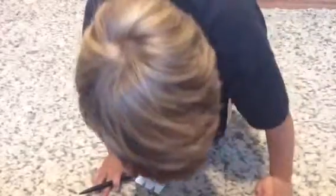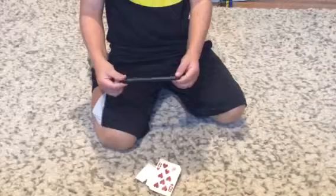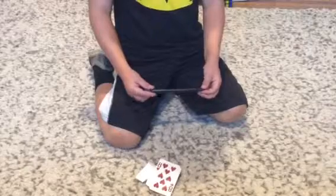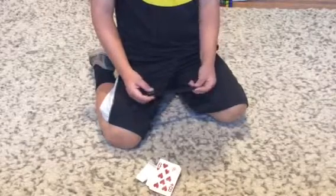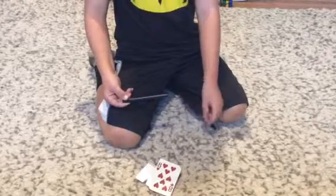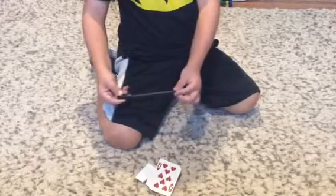Now, here's how we do it. You just need a random card and a pen. But this isn't just any single pen — this is a pen you can get from a store like Phantasma Magic. I love Phantasma Magic, it's so awesome. Look at this. Ready? This is magic — it's a magic magnet. See that?